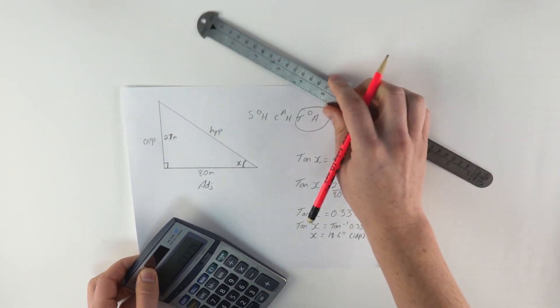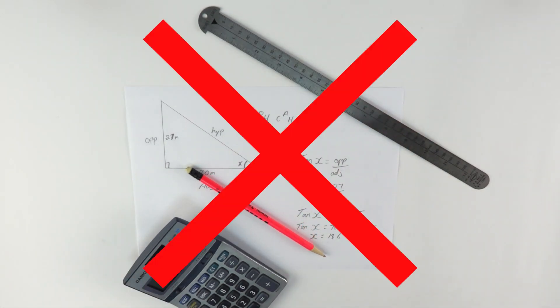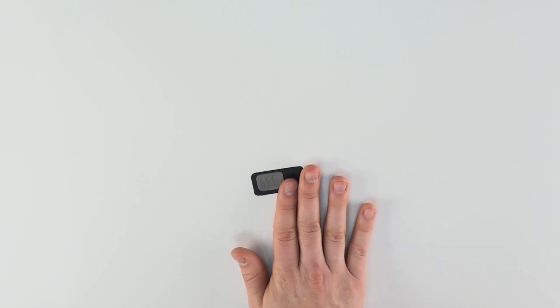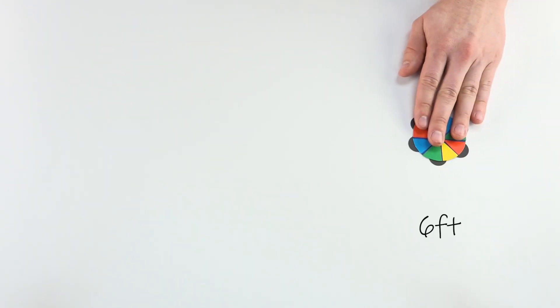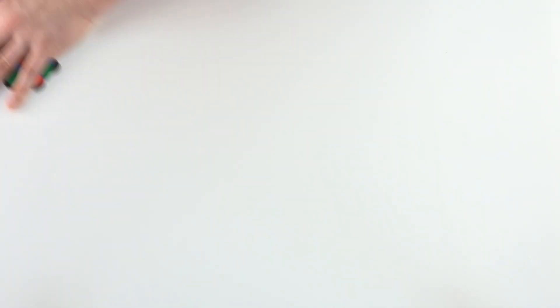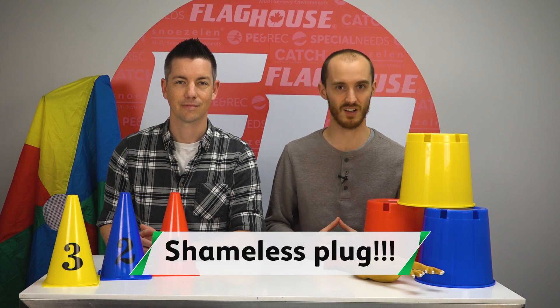We researched different ways to measure the height, but math and trigonometry are not really in our wheelhouse — we're video creators. So we bought a bottle rocket altimeter for around 40 bucks, which should also help us be more accurate. We're also going to try three different sizes of parachutes: a 6 foot, a 12 foot, and a large 30 foot — mostly because we want to see if there will be a difference. By the way, you can also buy these parachutes at FlagHouse.com.